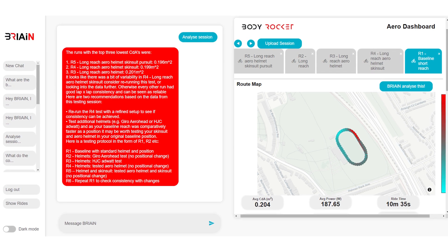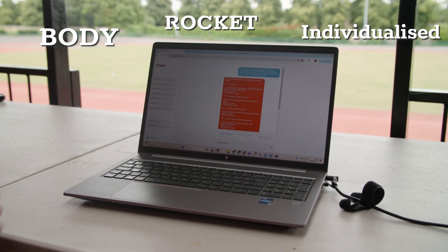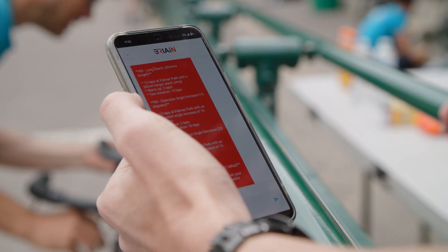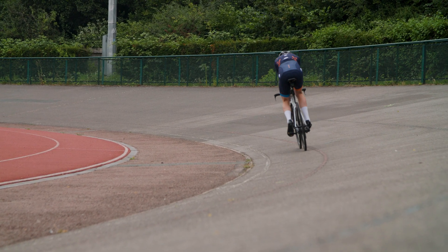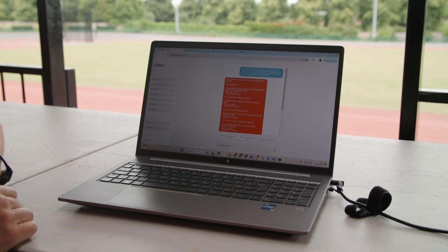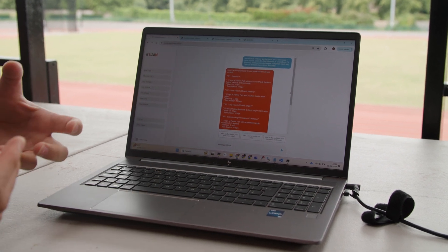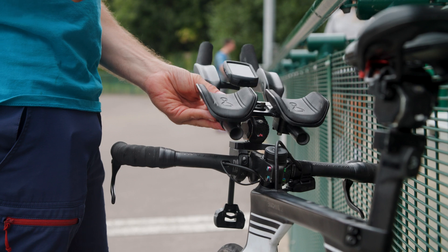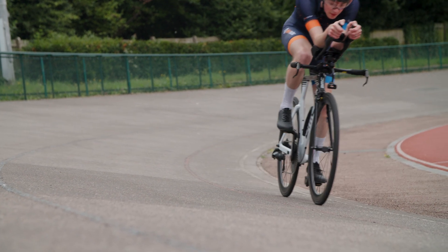One of the main parts of the work is bringing an expert into the room. That expert takes the form of the Body Rocket Individualised Artificial Intelligence Network — or Brian. Brian is your extremely friendly, extremely helpful aerodynamic expert. It allows a rider to not have to think about aerodynamics or testing protocol, and just get out and ride. Brian was asked to give a protocol, and because no extra information was provided, Brian recommended: do a short reach, do a long reach, an extension angle increase, and an extension angle decrease. This is a parameter sweep, which is what most professional aerodynamicists do — they make you sweep to the extremes to see how your body reacts, then adjust accordingly.